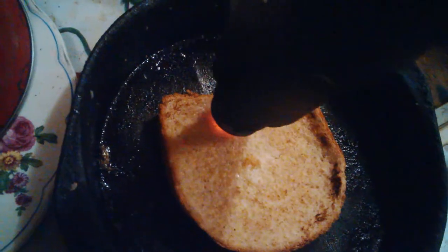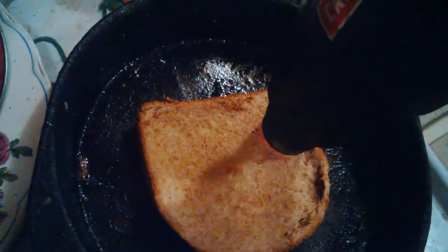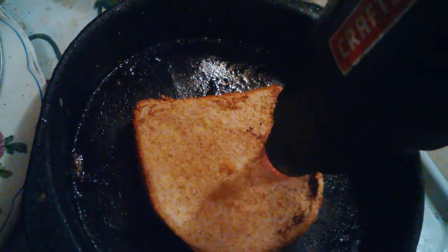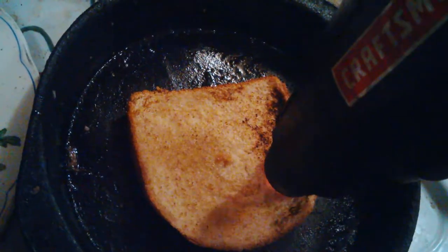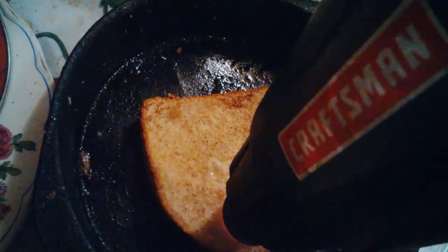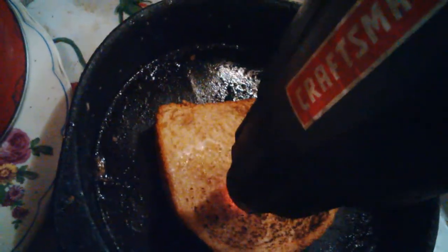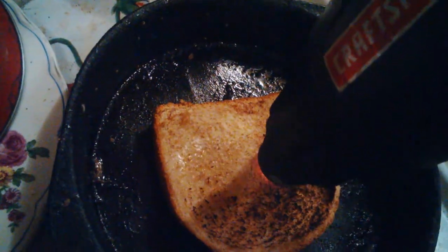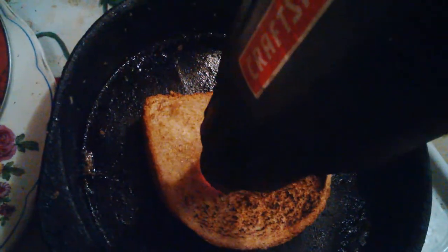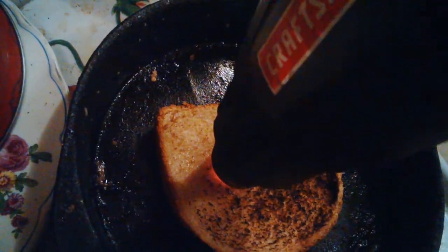Step one is melt the butter. Step two is when the fun starts — now it starts cooking. It's getting a bit smoky. Oh shit, let it sit too long on it. Smoke detector is going to go off soon.